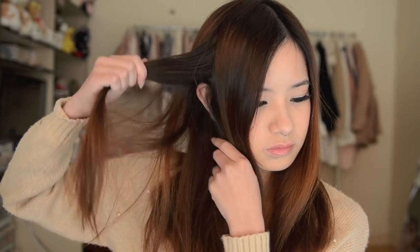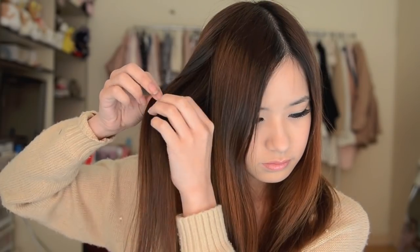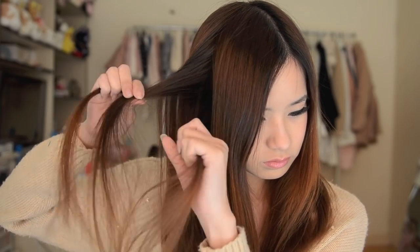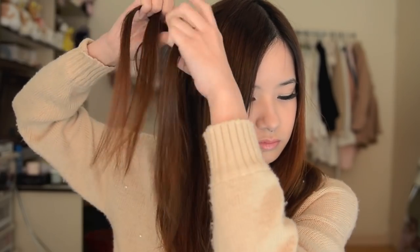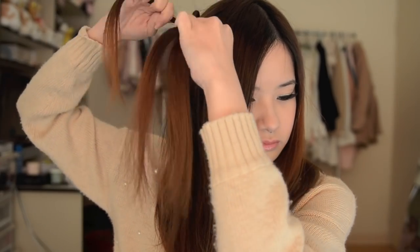So the first hairstyle is the headband. Take a little section of your hair but try to take a section that is underneath your top layer. Then you want to section off the area and part it into 3 sections. Now I'm just going to start braiding my hair. Since we are going to put this over our head to create a headband look, be sure to braid it upwards.